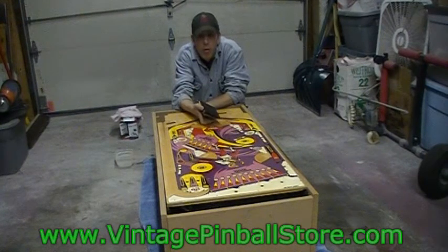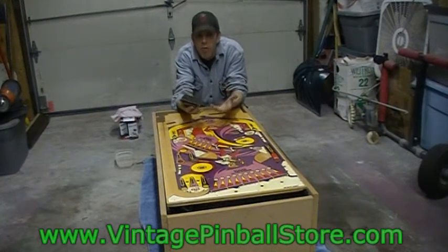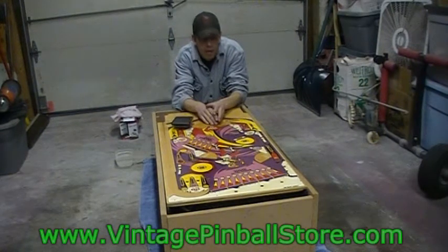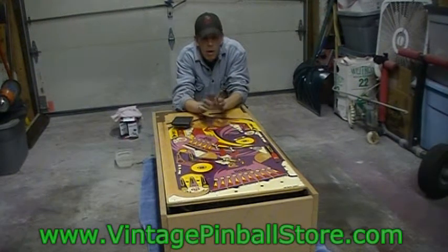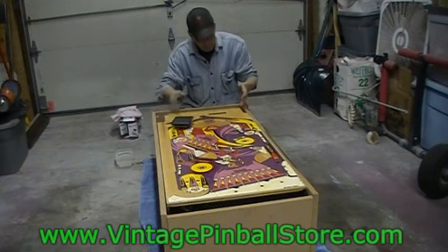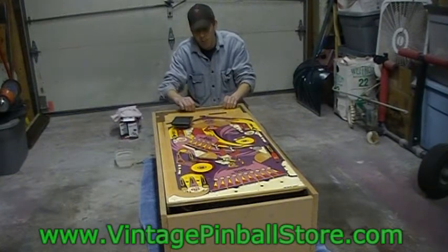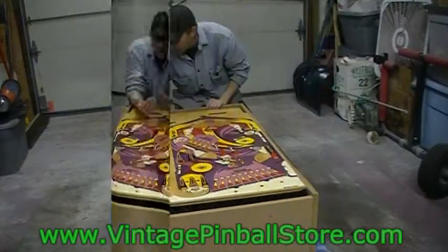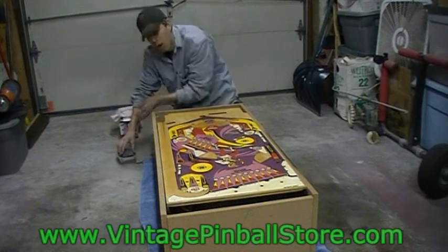Normally we would not want to introduce water to the wood in the playfield - water gets in the cracks, expands the wood, raises the grain, and can pucker the silk screen ink making it flake off easier. We don't have to worry about that here since we already have two good coats of automotive clear coat on. The only concern is water wrapping around the sides - I try to wipe that up as quickly as possible because it can embed into the planks of the plywood.